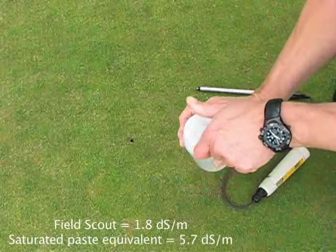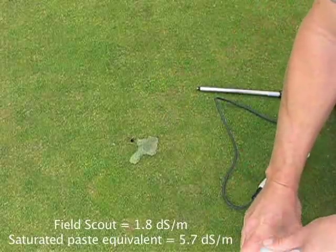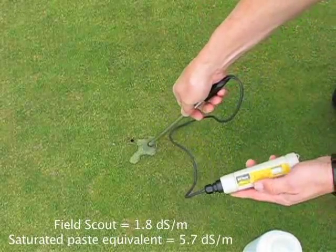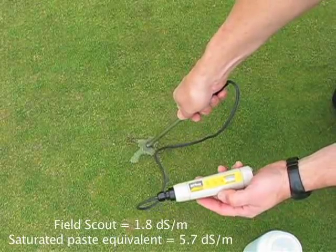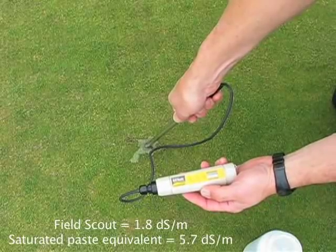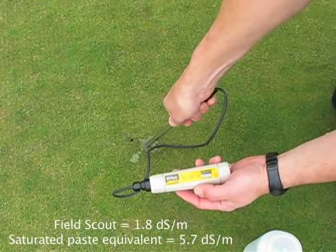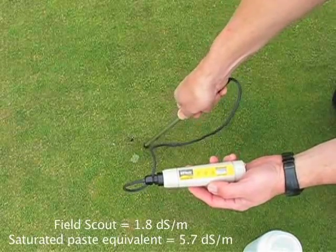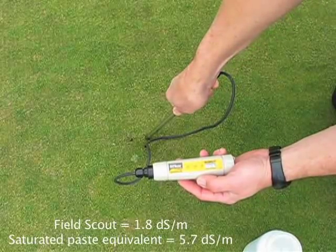If the area appears to be dry — in this case it wasn't a dryness problem — you can put a little bit of water on the area, and you can see it's hydrophobic there a little bit. Then gently push the meter in to see how the readings compare without the moisture. In this case they were coming out the same in the area. You test two to three locations to be sure that you're getting a consistent reading, and then go ahead and write that number down for the record.